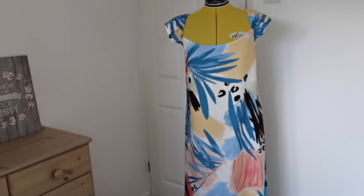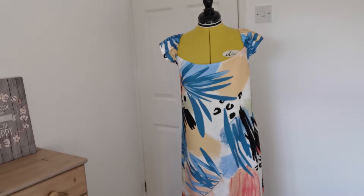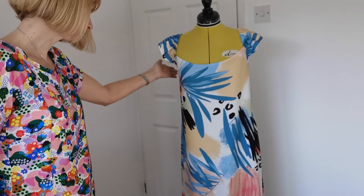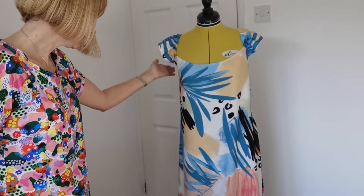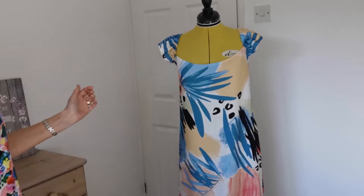Here is the finished dress. I've made this one in a size 16, and my mannequin is a smaller one, so it is a more fitted shape than it looks on the mannequin. I hope you've enjoyed sewing along with me today — this has turned out a beautiful dress and I really love the sleeve details.